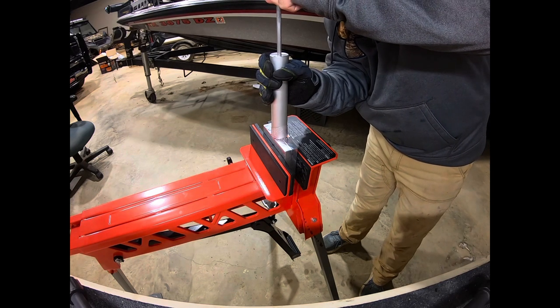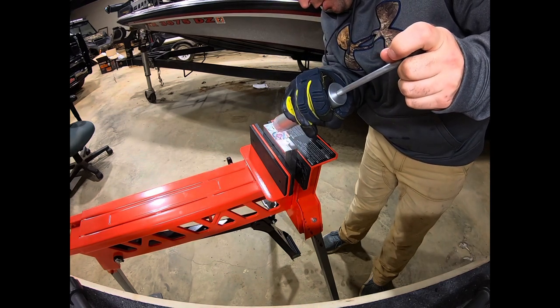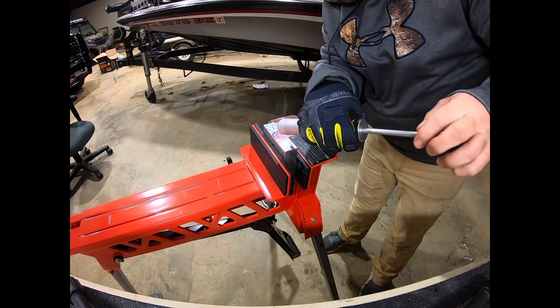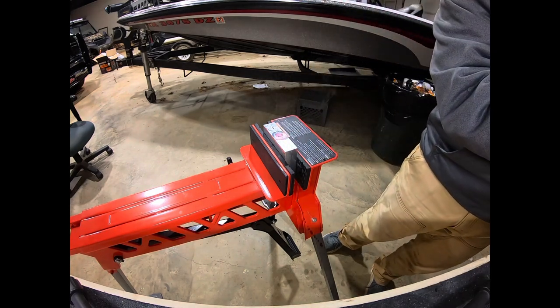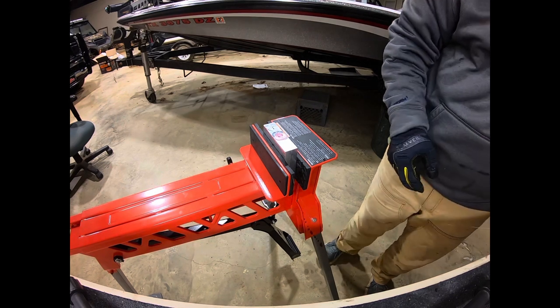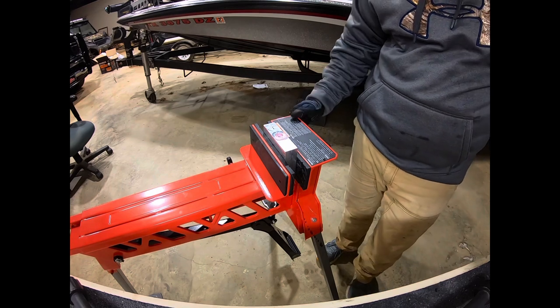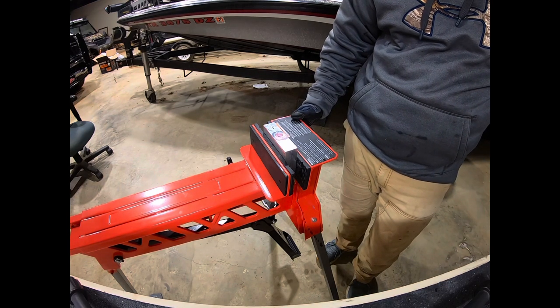It doesn't take much plastic in these small crappie baits — that's one thing I like about them. You can come out here with a little bit of plastic and make a lot of baits. All day long with half a cup of plastic, you can make several dozen baits. We'll let this set up and we'll be back shortly.